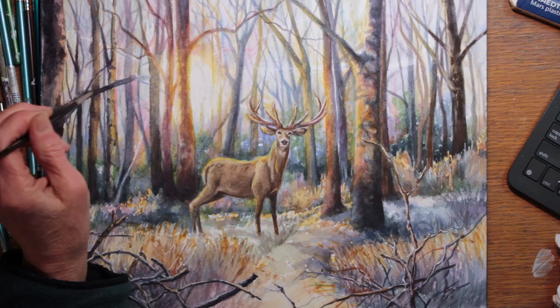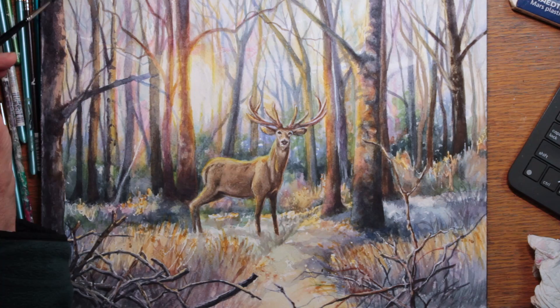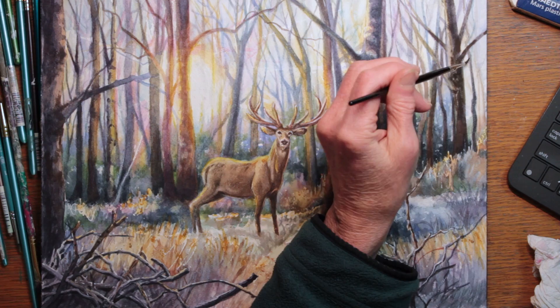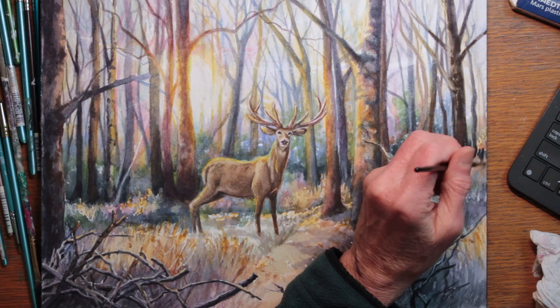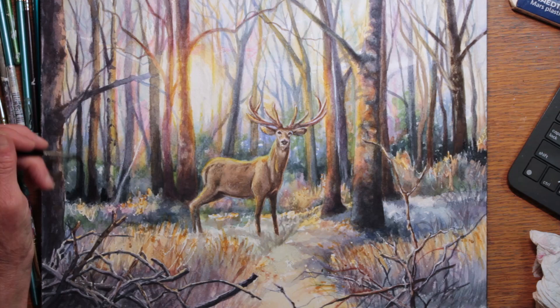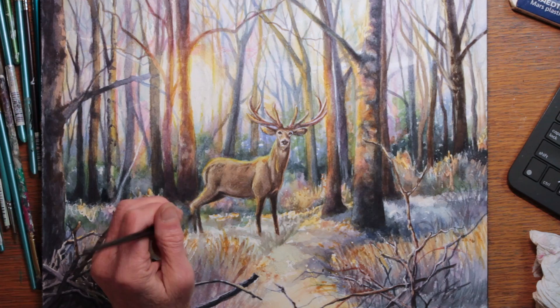I decided to deepen some of the darkest darks and shadows, so I mixed together some indigo with some sepia and went in to really bring out some deep tones. I've also taken some quinn gold and lit up some of the yellows in the background. I'm starting to feel like the light is getting just right for what I was trying to show.